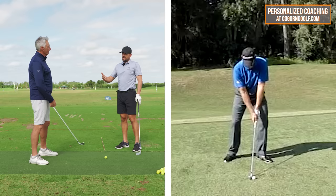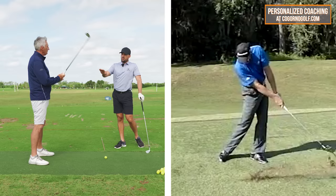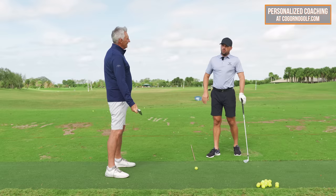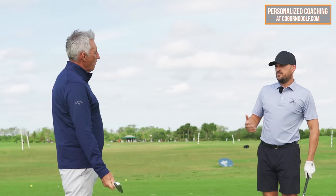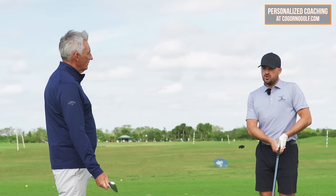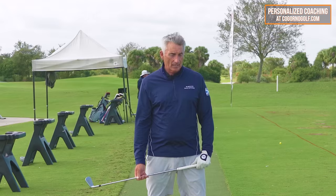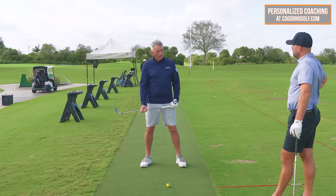What we're talking about today specifically is how we get through the ball into the follow-through — really the arm straight past impact. Would you agree that when you coach, the greater majority of players that struggle with contact, consistency, low point, et cetera, look a certain way past impact? Yeah, no question. I would say if you just threw in ten students that were average golfers, eight would have the wrong structure of the arms.